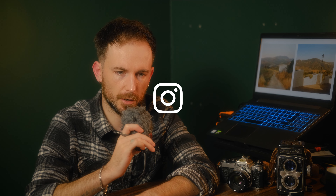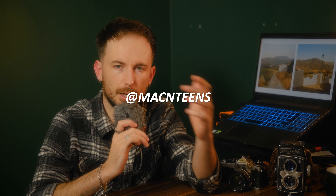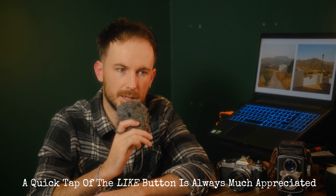Anyway, that's definitely enough talking for this one. Hopefully this was enjoyable and helpful in some way. If it was, make sure to give the video a thumbs up and maybe consider subscribing. I'll see you in the next video, where hopefully I'll be out taking some photos. Take it easy, don't be a stranger.